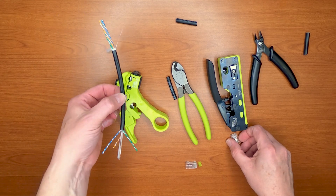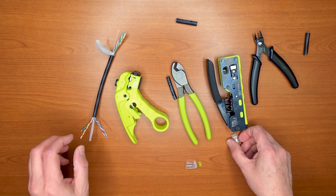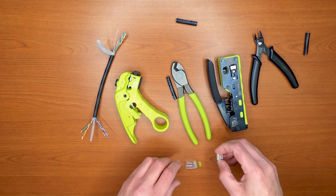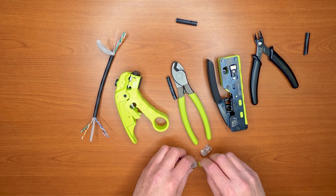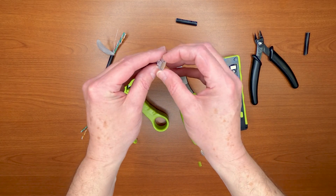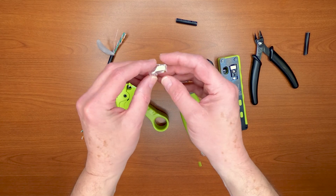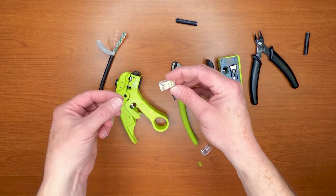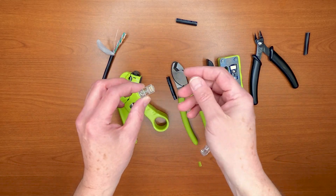If you're going to be terminating this cable to RJ45 plugs, we have two varieties that I recommend. One is our pass-through RJ45s. These particular plugs allow you to insert the conductors that come out of the nose, and then you can terminate the cable.